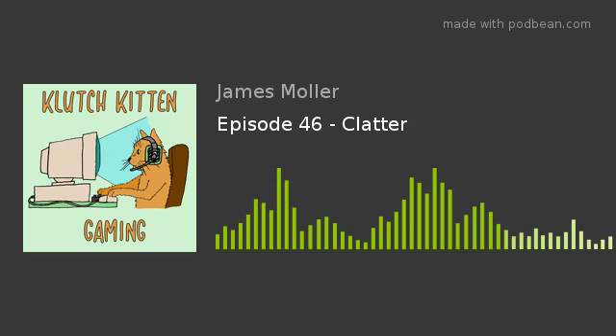Welcome to the Clutch Kitten Gaming Podcast, where I play an indie game for five hours and let you know whether or not it's worth your time and money.